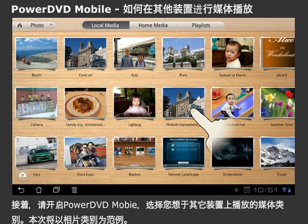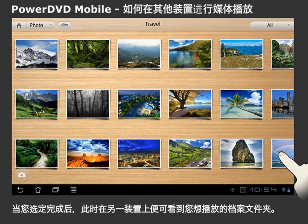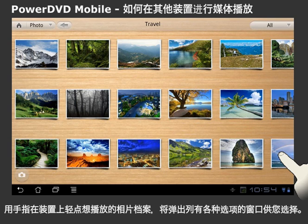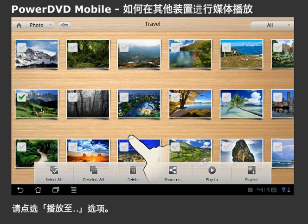Let's watch photos on TV. Select the album that you would like to view. Once you have selected the album, you can locate the file you want to play to another device. Select and hold your finger down on the file you want to play.